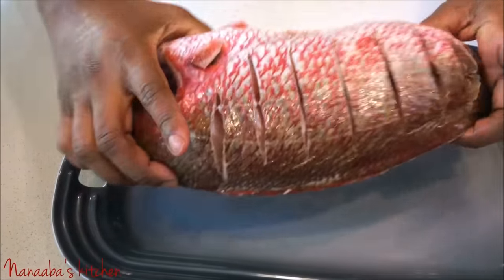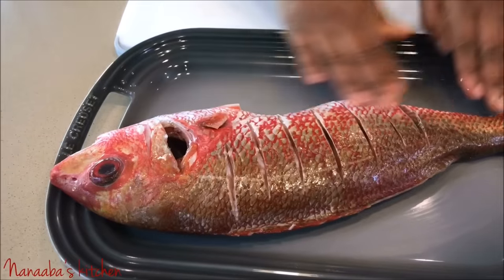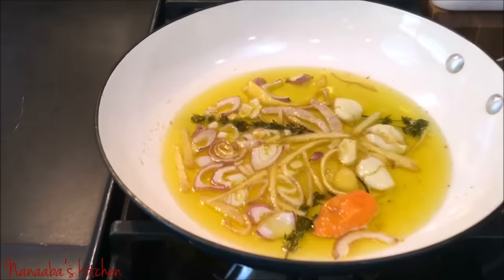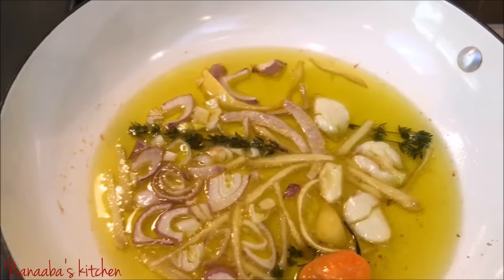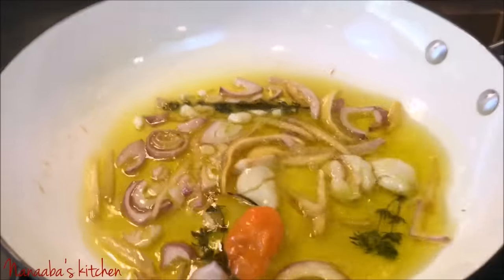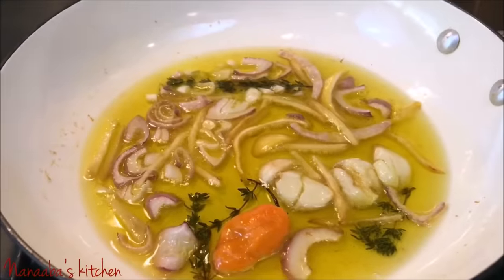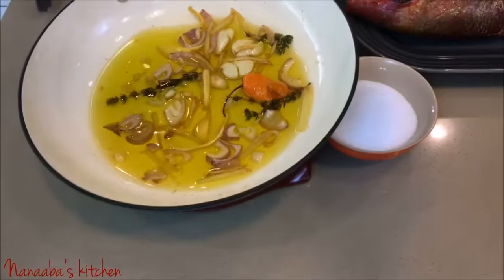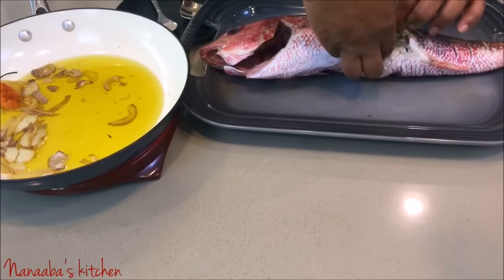See how easy it was to make the incisions with our sharpened knife — the fish is still together, no bruising occurred, and we made incisions on both sides of the fish. 12 minutes later, our ingredients look nicely caramelized and the oil looks like it has been infused perfectly with these wonderful ingredients, so we turn the heat off and let it cool down.